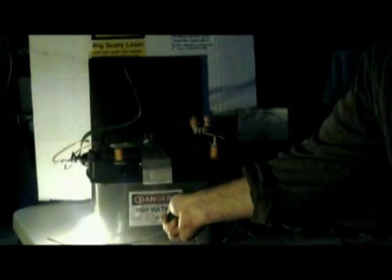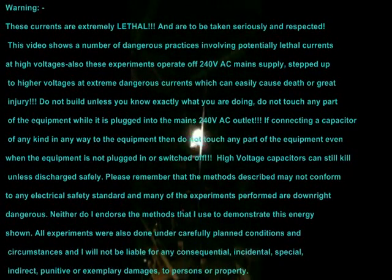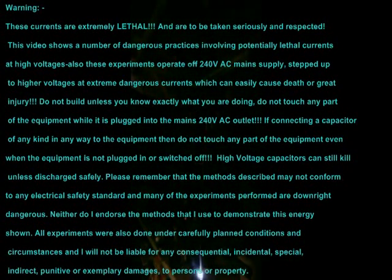Okay, I hope you enjoyed the presentation and the spectacular arcing. Thanks for watching.